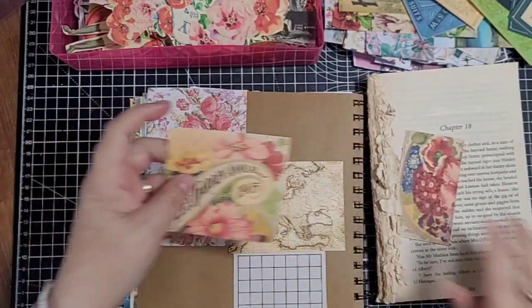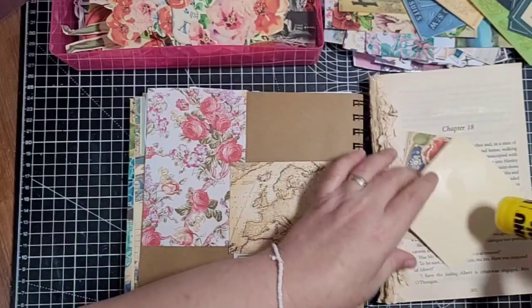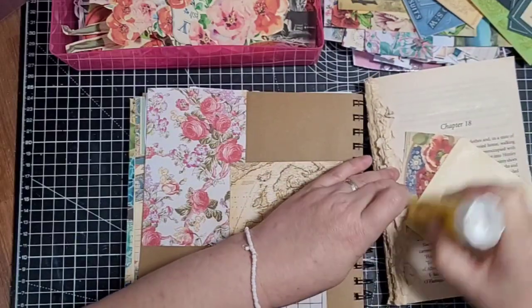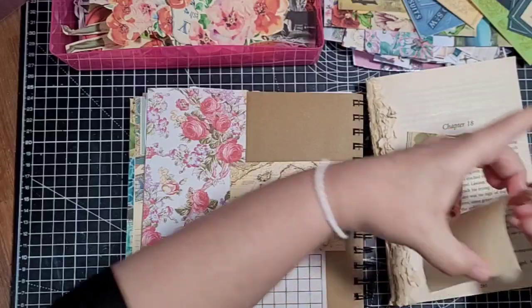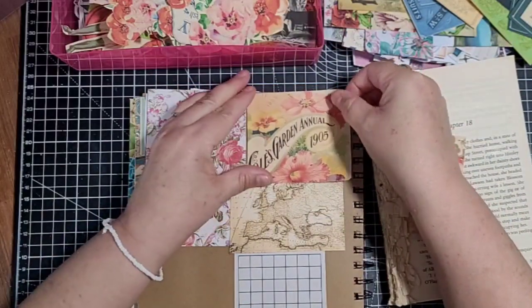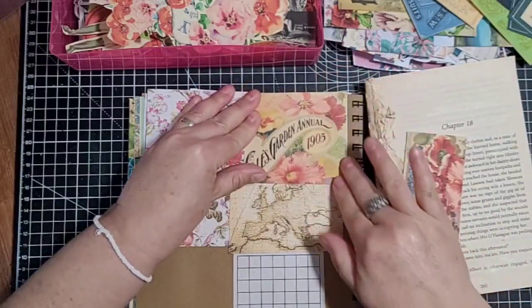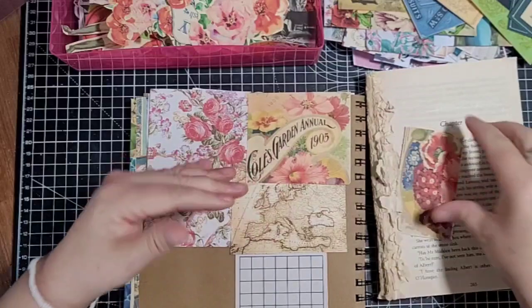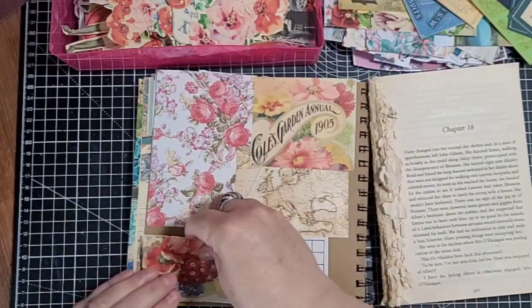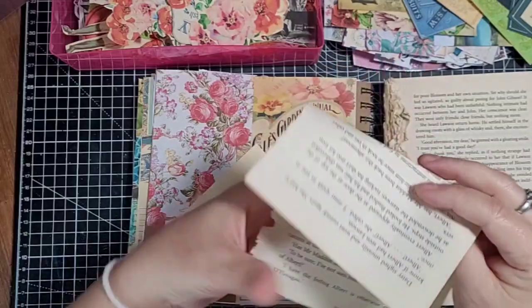Just ripping that along there, putting that at the top. I'm not inking these - I don't want to be sitting inking, I'm just gluing. I thought whilst I was having a little play I'd put the camera on. I don't think I've got anything exciting to tell you guys.